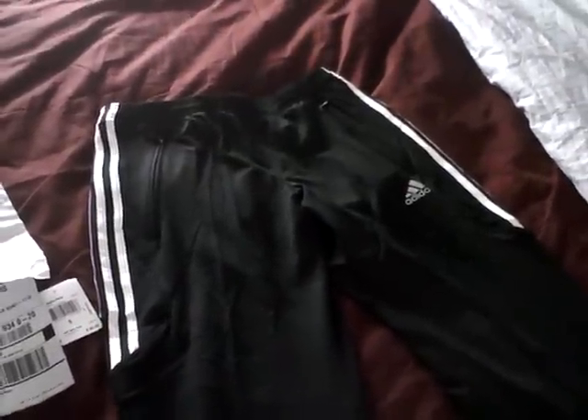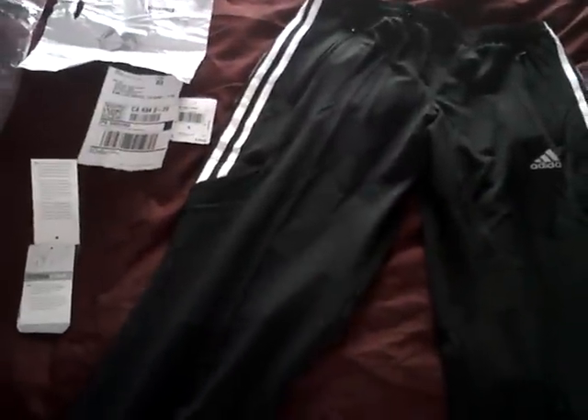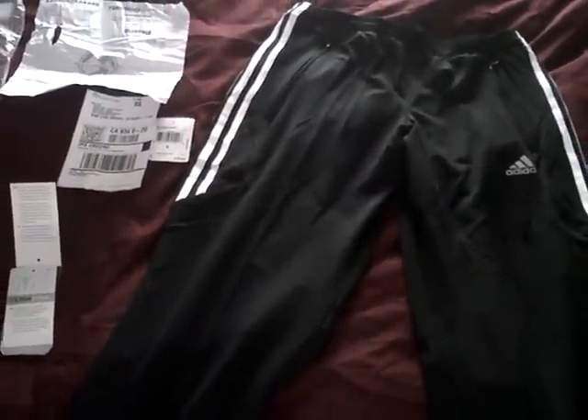I like that a lot. They also have good prices. What I like about these Adidas ones that's different from the ones I currently have is that they're not too tight — they're baggy, so they look really nice and they're very comfortable.